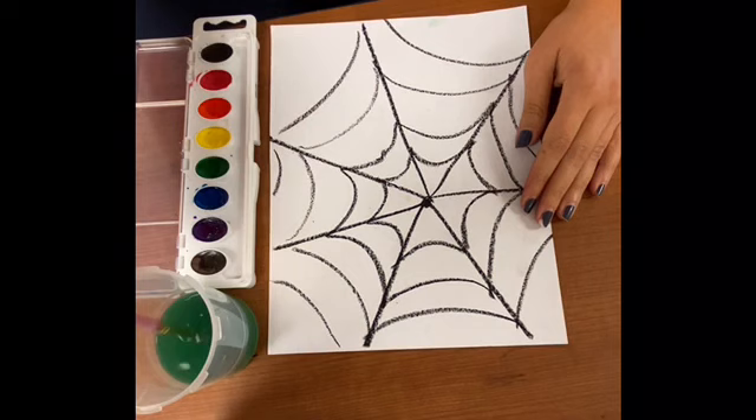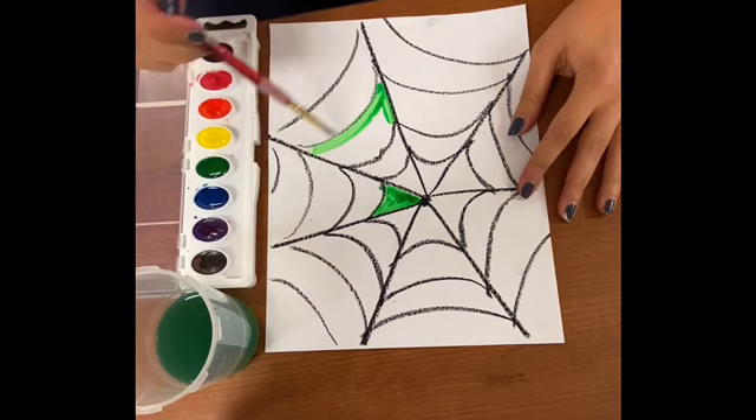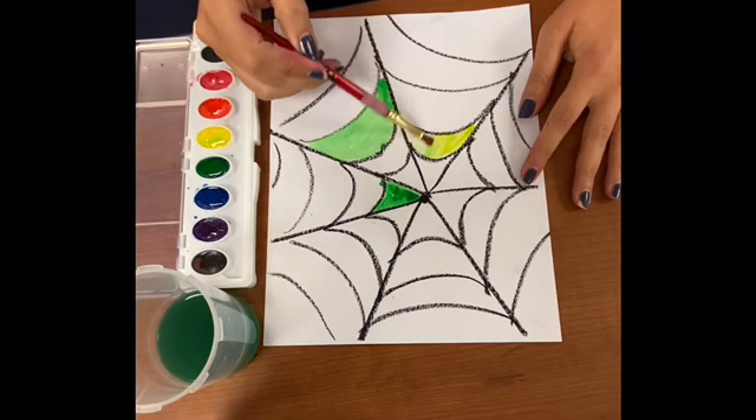Now that we have our outline made, we're ready to get started with our watercolors. With watercolor, you're going to want to dip it into the water, then the paint, and then color — so dip, paint, color. This is how we're going to get the paints to spread across the paper. If you don't add enough water it will be really hard to paint with, so make sure you continue to add more water each time you want to add the paint.